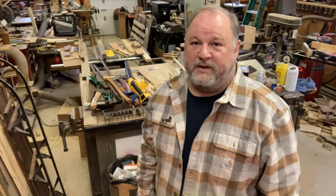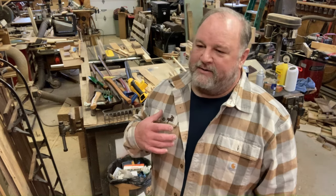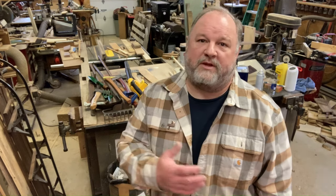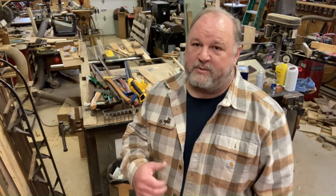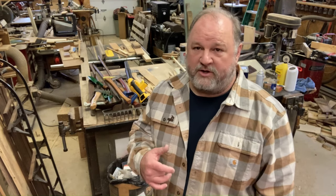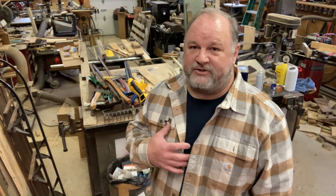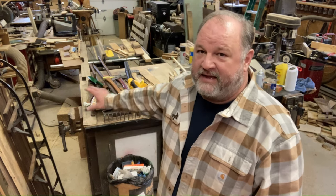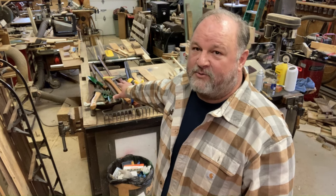I'm all in favor of being generous and loaning out tools to people who need them — sometimes family members, friends, or neighbors. But I find that a lot of them come back either somewhat damaged or even dirty. So that's where I have a separate set of tools that I use myself — the ones I want to keep nice. Here are the tools I use regularly.